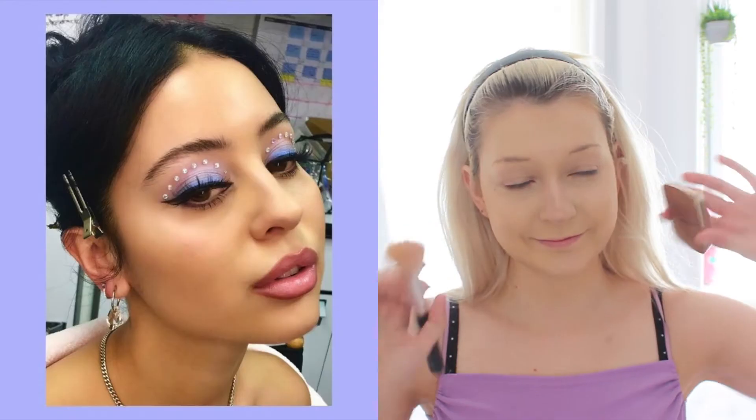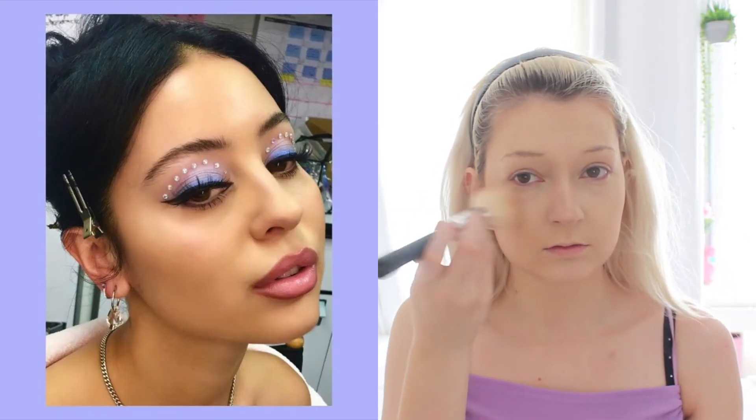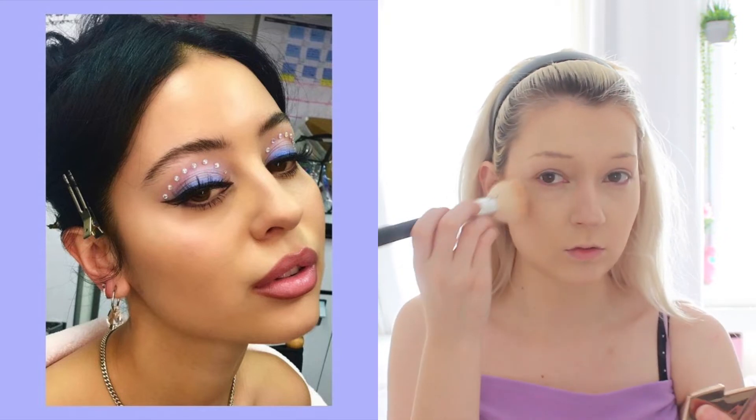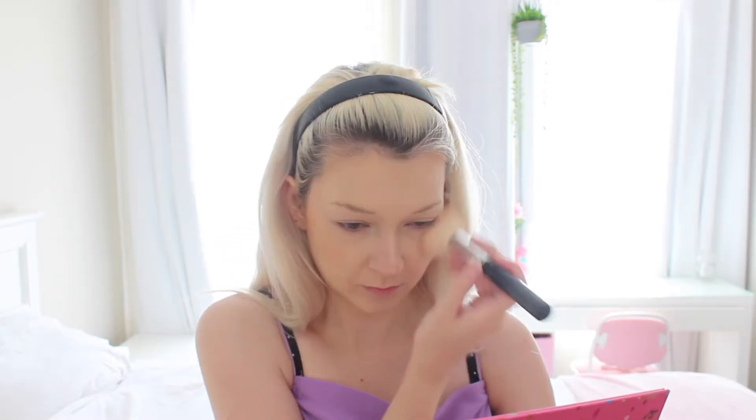Now for blush. She wasn't wearing a whole lot of blush — her face makeup is actually pretty natural. So I'm just going to add a nice sort of natural nude. Also hourglass. You just want to blend that sort of more closer to your eye than to your ear, rather than right on your cheeks. Now I'm just adding a little bit of pink just to give myself a bit of colour — I'm looking a little bit washed out, or it could just be the overexposure on the camera.